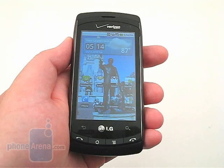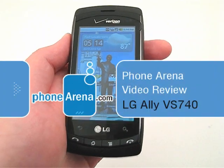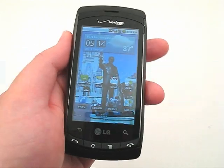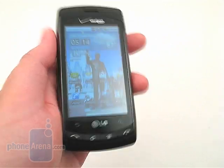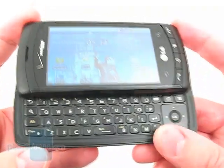Today we at PhoneArena are taking a look at the new LG Ally VS740 smartphone available through Verizon Wireless. The Ally is the fifth Android device for the carrier, but also the third to have a sliding QWERTY keyboard, after the Motorola Droid and Devour.